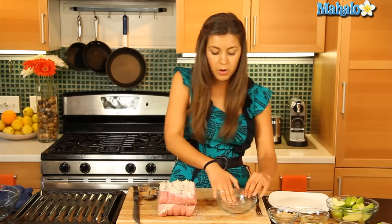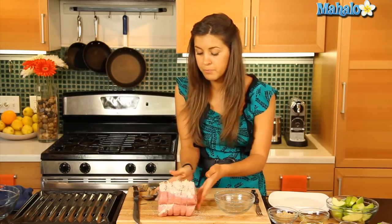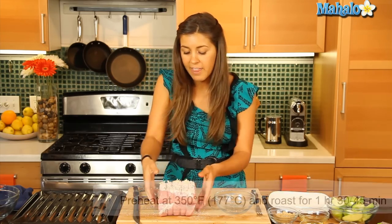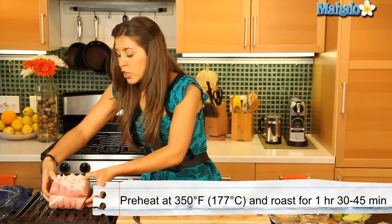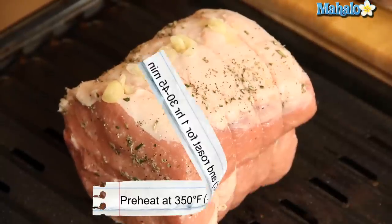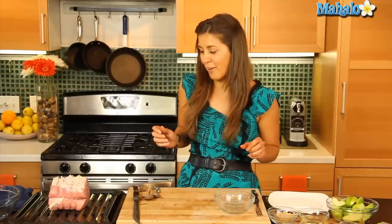Now that's going to go on our roasting rack. We've preheated the oven to 325 degrees Fahrenheit and that is going to cook in our oven for about one and a half to one and three quarter hours. We'll take it out and get our apples in there after.